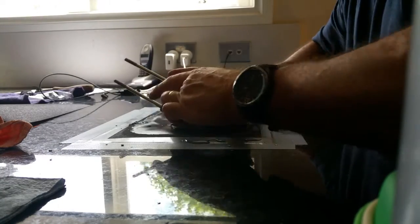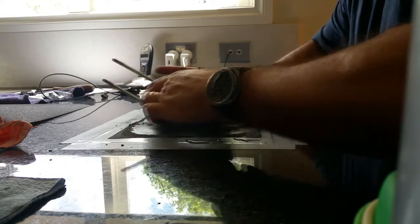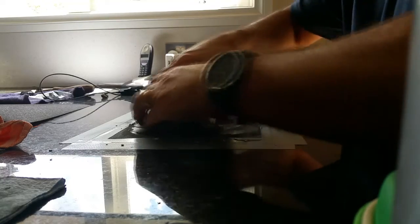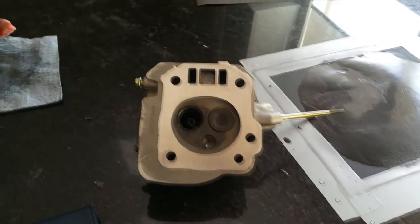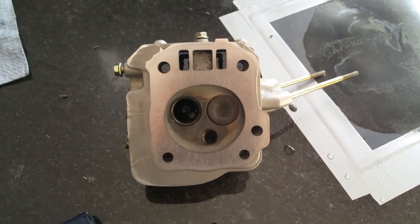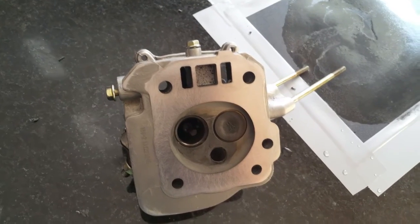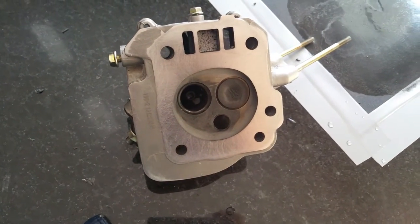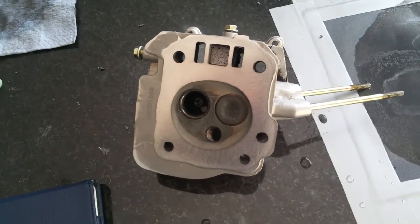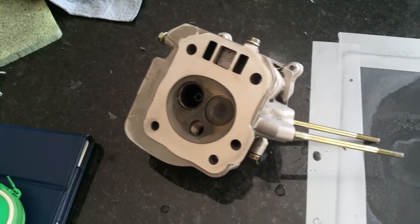Keeping pressure on all four sides evenly and then rotating it after a while. That is the result — it has been honed, and there it is: smooth, almost a mirror finish. It's very very smooth.